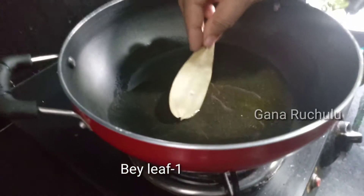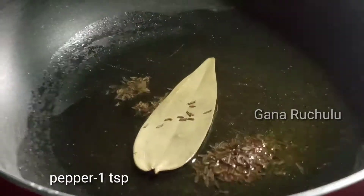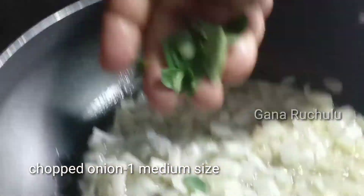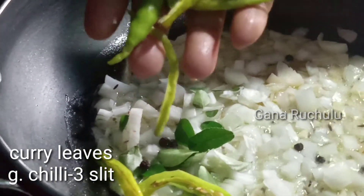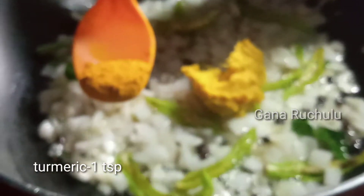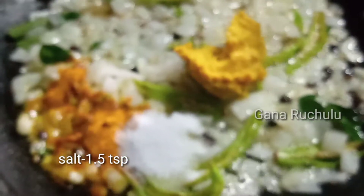Add 2 teaspoons of oil to the pan. Add 1 teaspoon of biryani spice, 1 teaspoon of jeera, 1 teaspoon of medium size. Add 1 teaspoon of our paste, 1 teaspoon of onions. Add 1 teaspoon of mozzarella paste.